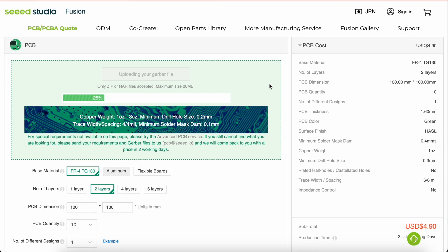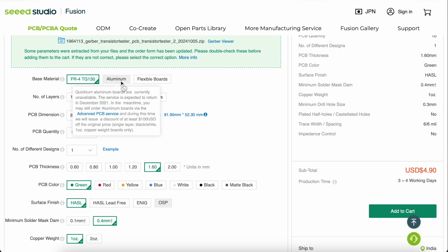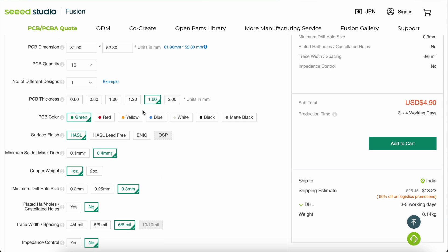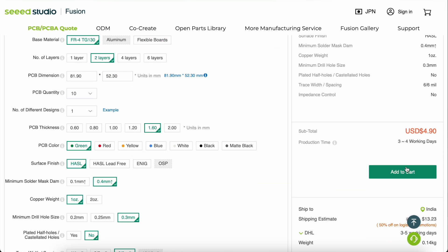Let's wait for the Gerber files to be uploaded. Now we have to select the material — we can select FR4, flexible PCBs, or aluminium. Then we select the number of layers, which is automatically set to 2. PCB dimensions are auto-filled, then we select PCB quantity and other options like PCB color, thickness, surface finish, and more. Once everything is done, click on Add to Cart.